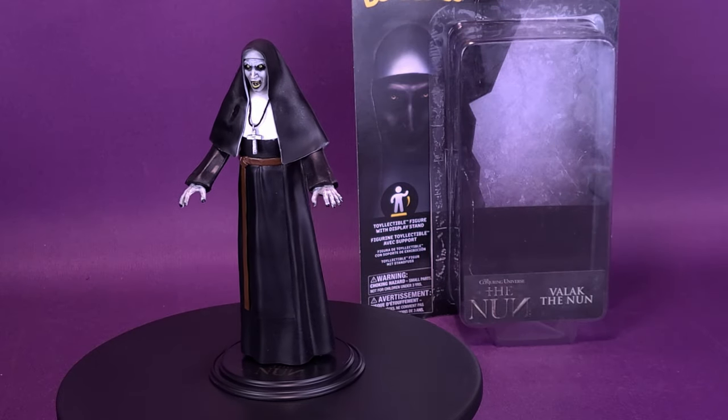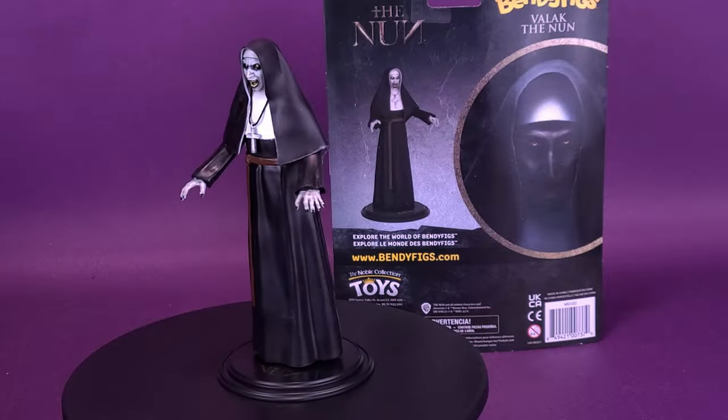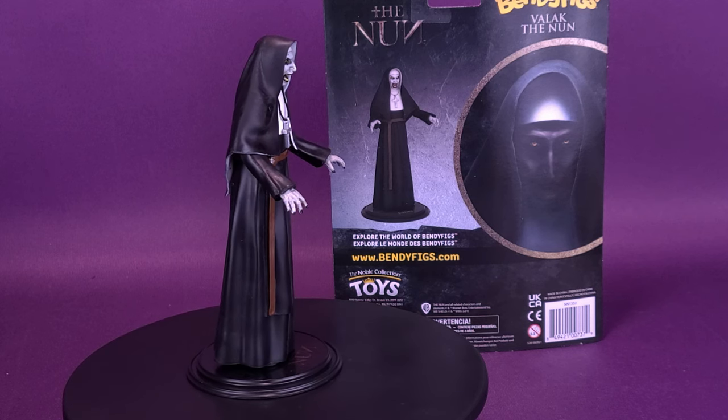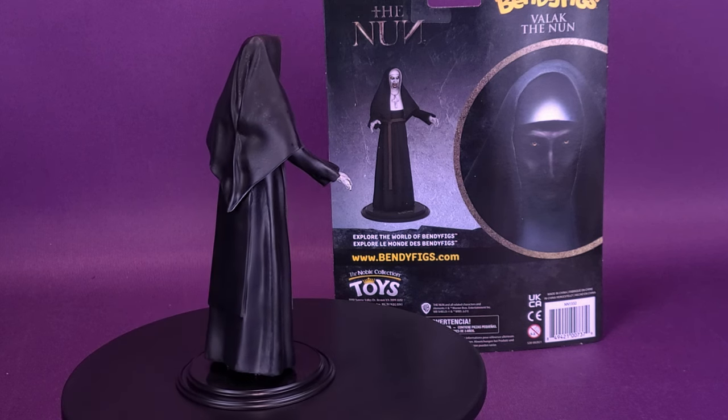Contorting a Conjuring. Here's your look at the Noble Collection Toys Bendy Figs, the Nun, Valak. This authentic, intricate, bendable figure of the demon Valak the Nun from the Conjuring universe includes a stand for display, comes with crucifix accessory, and is approximately 7.5 inches in height.